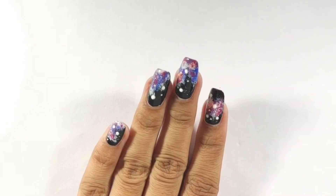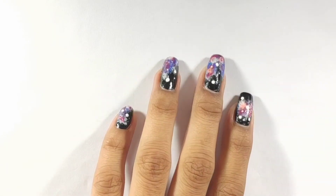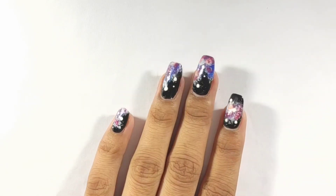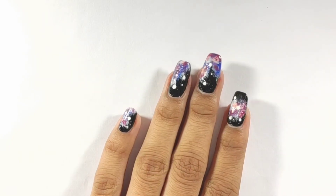After drying, my nail art is ready. You can see how good it looks — I have not done any hard work. I made it very easy and this galaxy nail art looks so good.